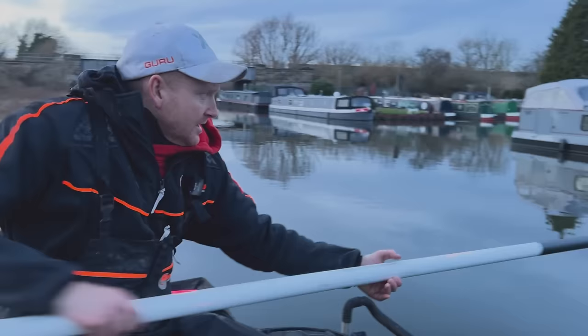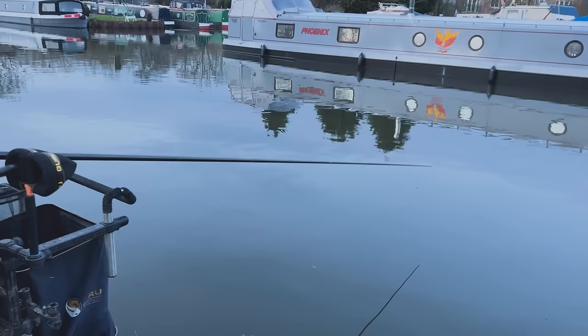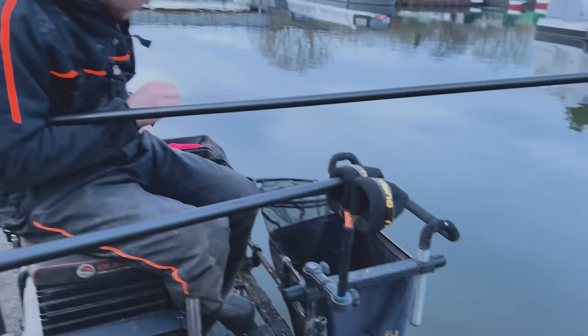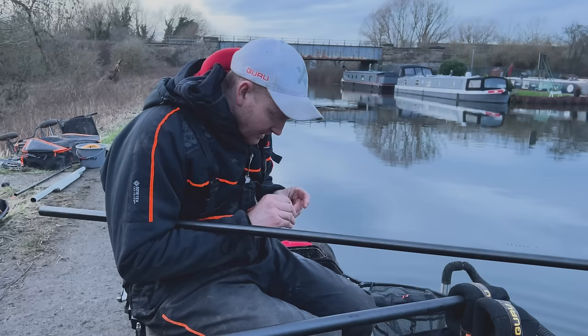Now, another little advantage to a spray bar — as well as holding another little pommy there, beautiful little fish — another little advantage to a spray bar is not anything to do with stability as such. It's more about presentation and having a smooth fall of the rig.